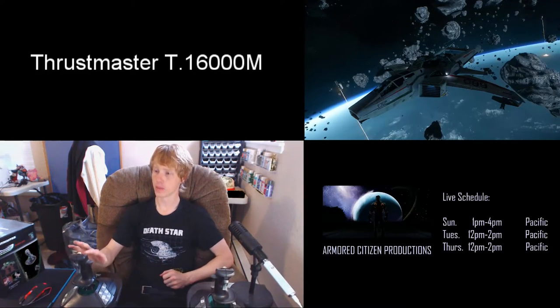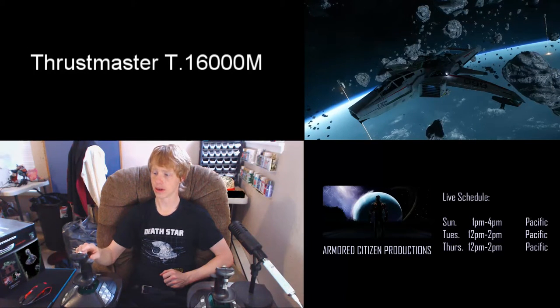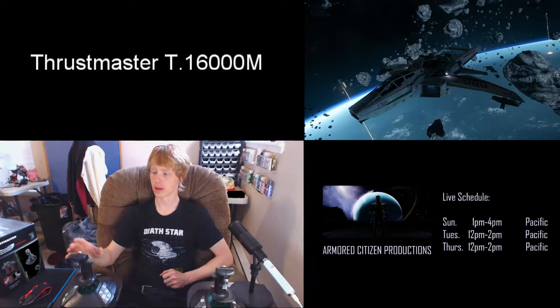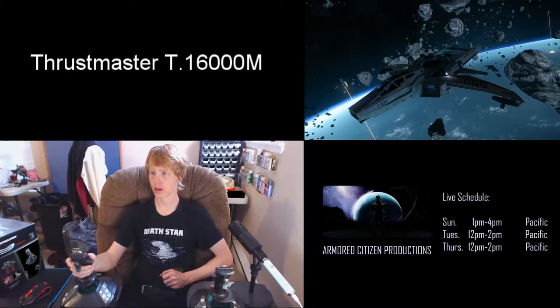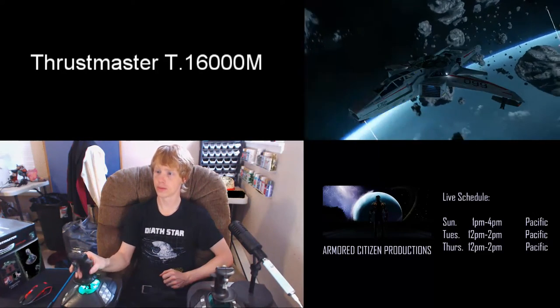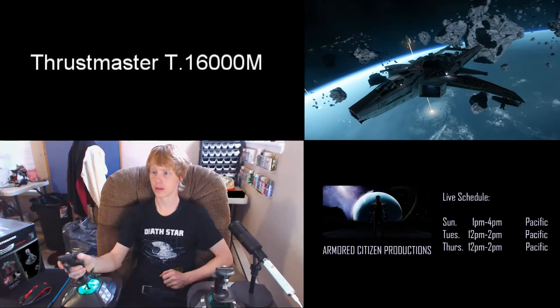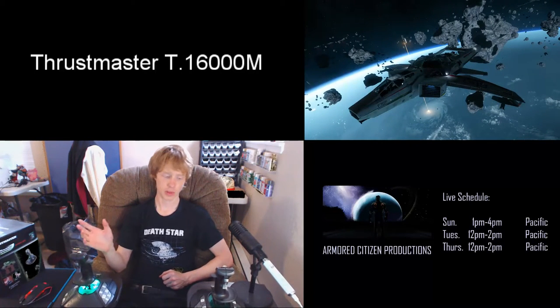I put missile lock right here and missile fire right here. To be totally honest I can't remember what I assigned to one button, but mostly you're looking at the controls. So again you have roll, pitch, and yaw — that's pretty much all you need to know.